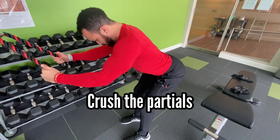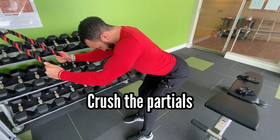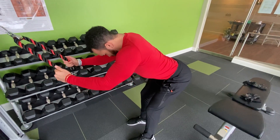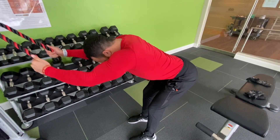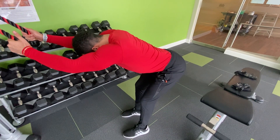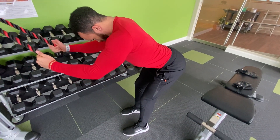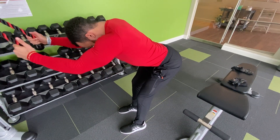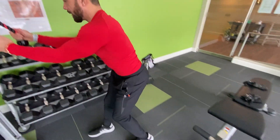I'm going to keep going partially. My range of motion is dead, I can't go any further there. We're just going to hammer it until partially I cannot perform the movement with good form. And that is how you do the straight arm pulldown properly.